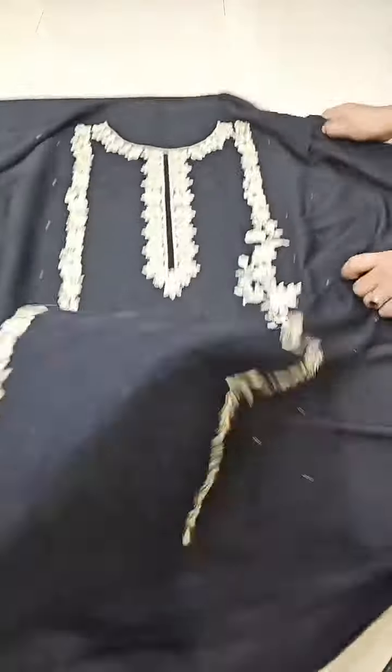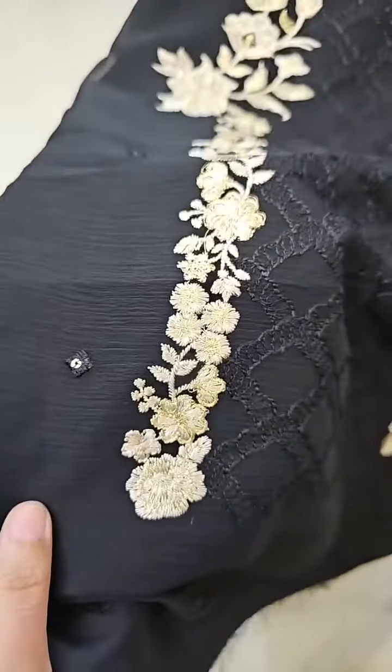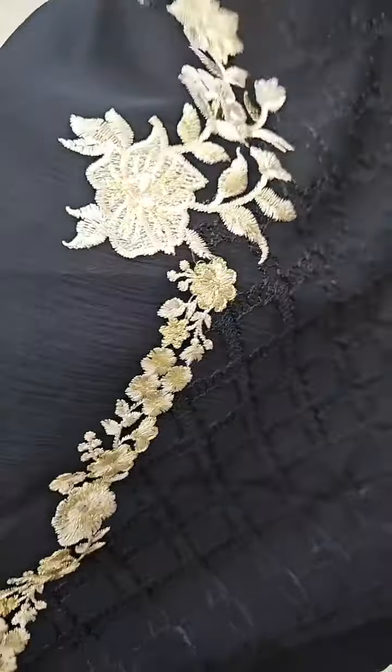Let me show you the embroidery up close. In the center, on the black fabric, there is same-color embroidery. Along with that, the entire embroidery is done with light and dark gold tones.